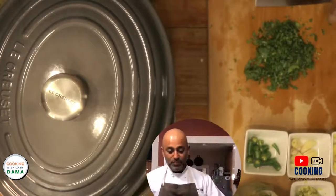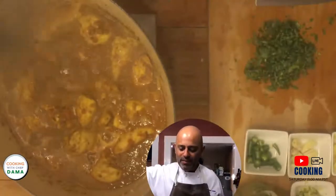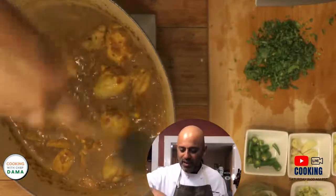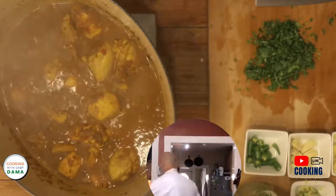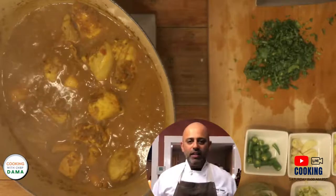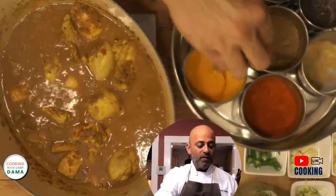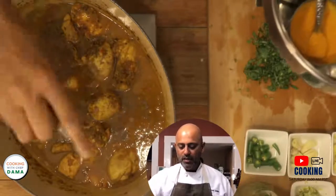That's how I like to cut cilantro — kotmir, dhania, whatever you say. Look at the curry now: it has started to reduce a little. We are now ready for the final stage, which is called the finish. The finish is the part where you turn the flame off.